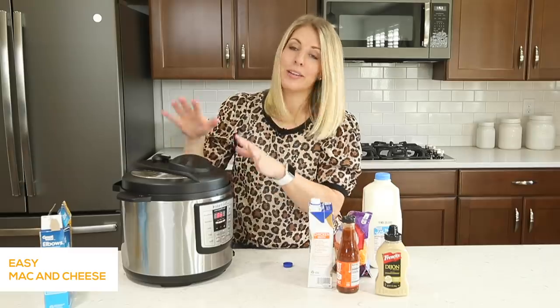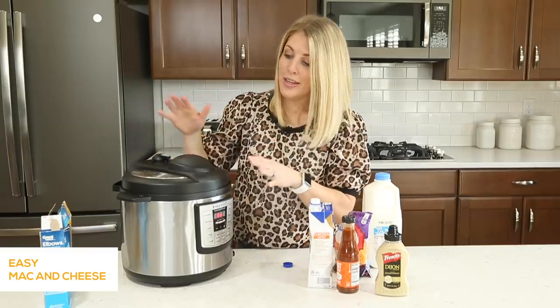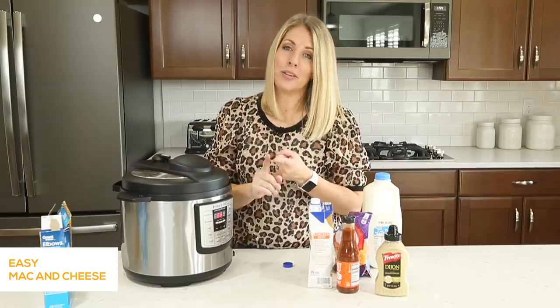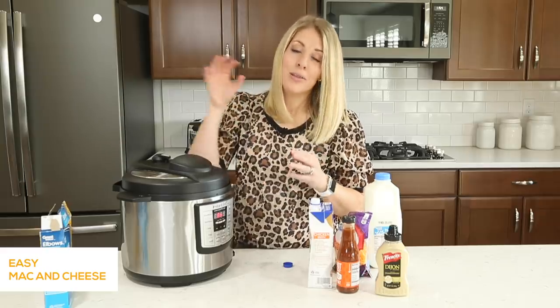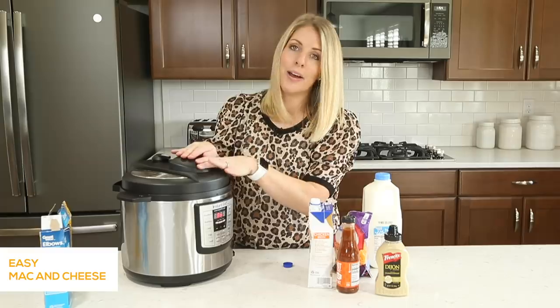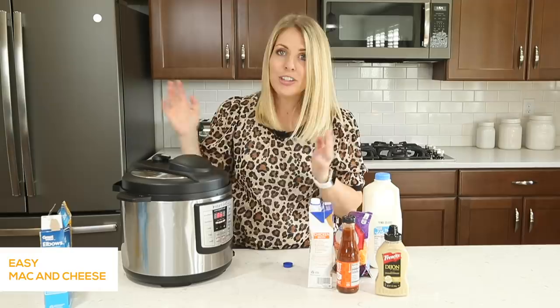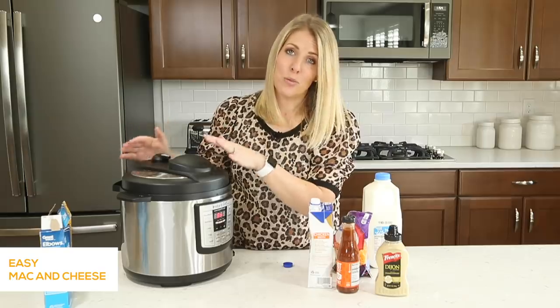The difference between making macaroni and cheese in the Instant Pot compared to on your stovetop is that you can literally set your timer to four minutes and walk away. Think of all the steps on the stovetop — you have to heat your water, make sure it doesn't boil over, put your noodles in, and wait about seven minutes. You are at the stovetop the whole time. With the Instant Pot, I can clean the kitchen, put away laundry, and do a lot of other things while it's cooking.